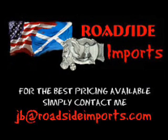Got questions? I got answers. Email me at jb.roadsideimports.com.